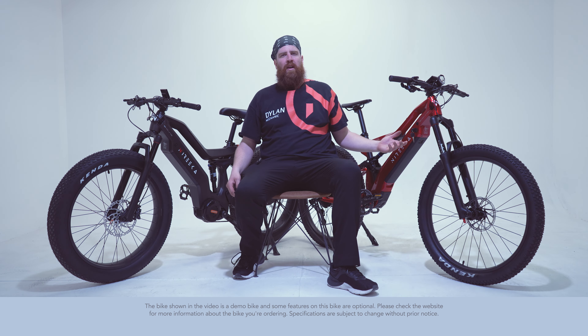Hey guys, it's Dylan and today we're going to be diving into the comparison video of the Nireeka Mega and the Nireeka Revenant.